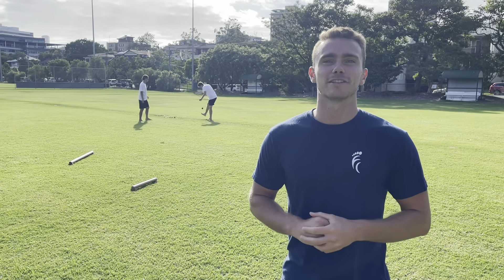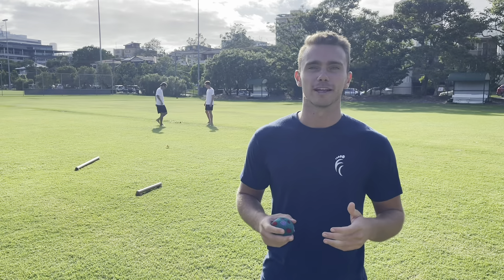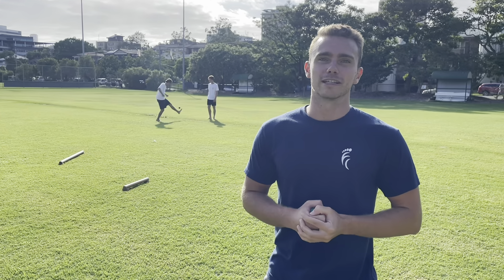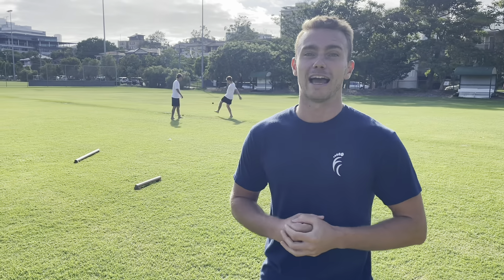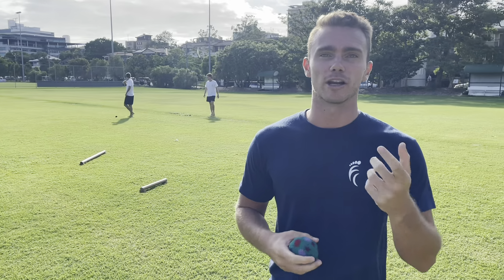Hey, I'm James. I'm the head physio for Hacking the System as well as the director of the Foot Collective Australia. I'm also an ex-footballer myself, and unfortunately my career was ended out of frustration through recurrent ankle injuries, especially in one year.